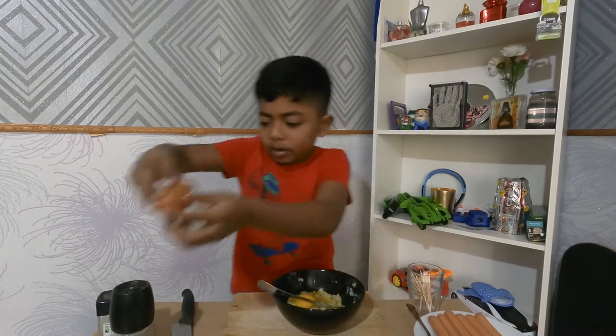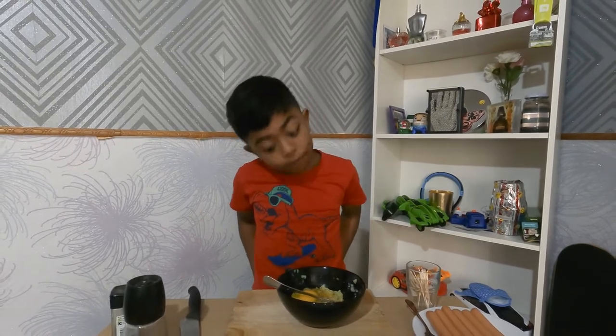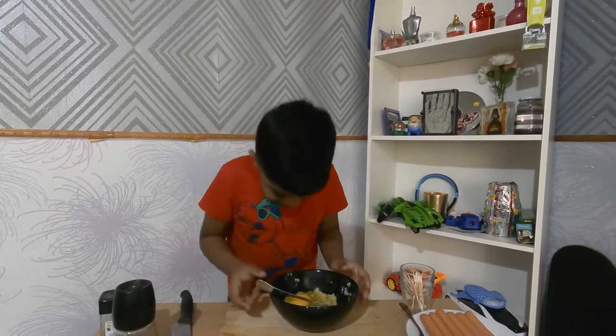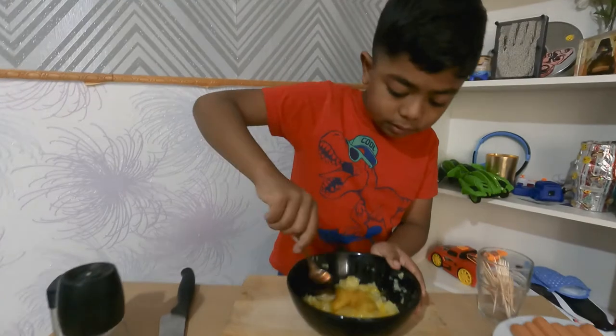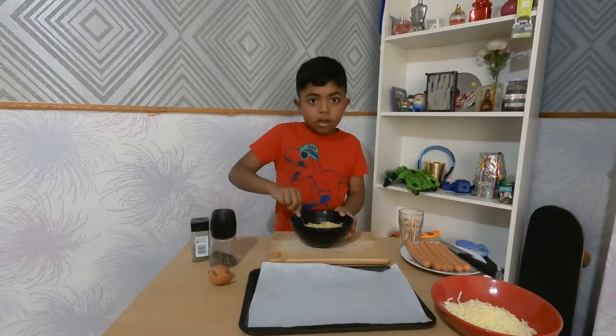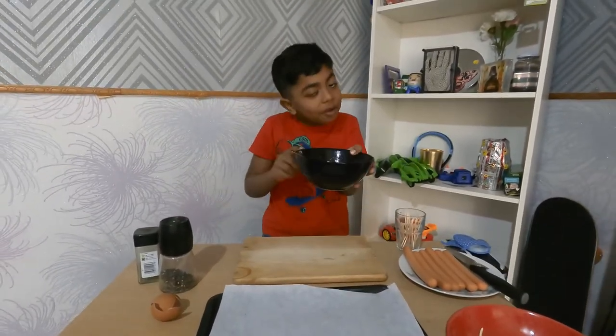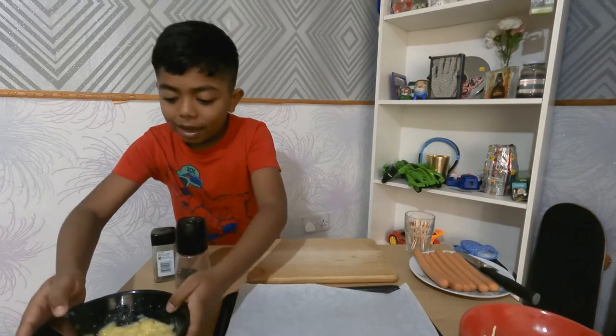Now we're going to put this right here. It's a good idea if you get a tissue near you so you can wipe your eggy hands. So I mix it very well — see how it comes out? This is how it should look for you.